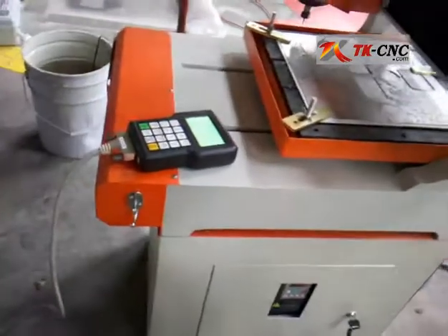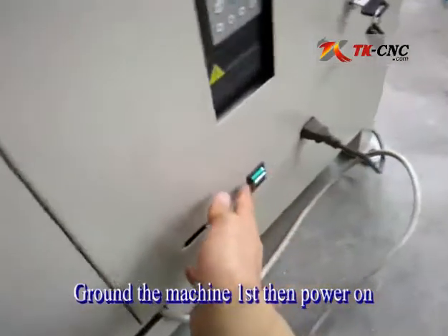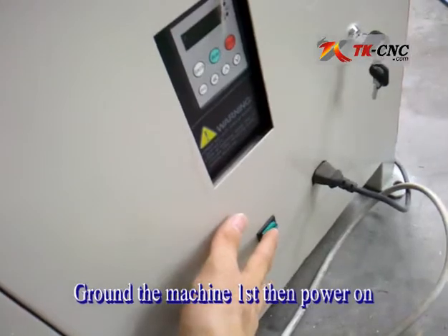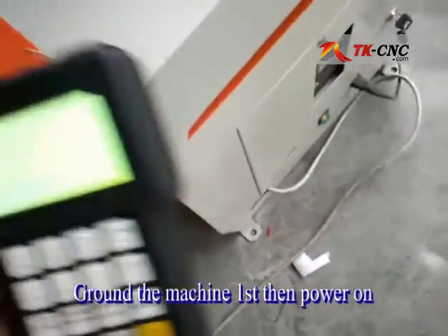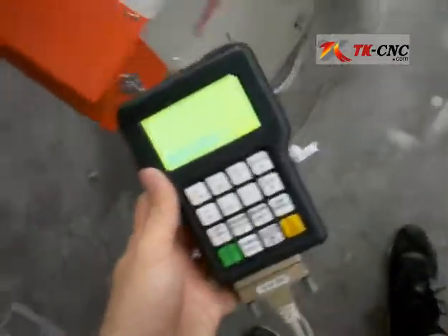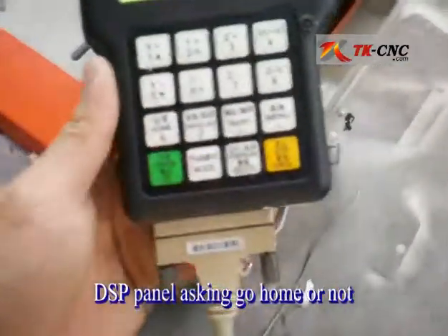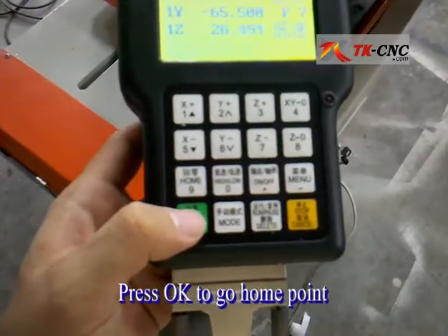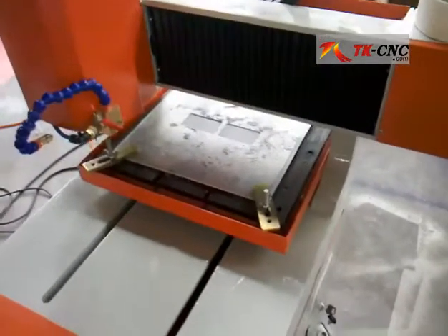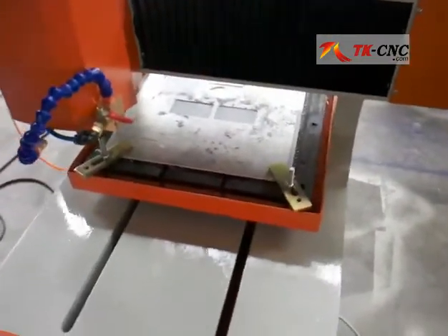After you have done all this, you can power on the machine using the power switch. Once powered on, you can see the control panel asking whether to go home or not. You can just press OK and the machine will run to the origin position.